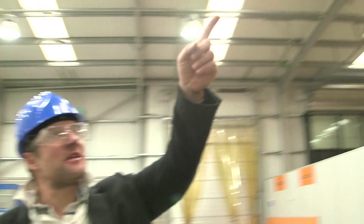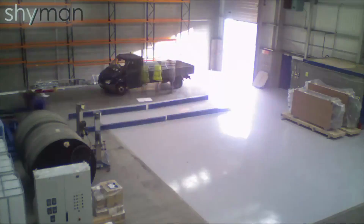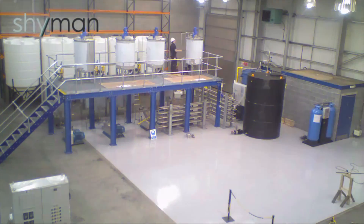Up there in the corner we've got a time-lapse camera, which is pretty cool, because that's capturing one image every five seconds - right from when we first took over the property, when it was just a blank shell, to what we're building now.